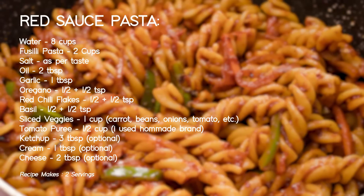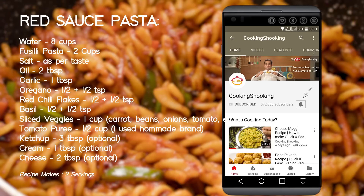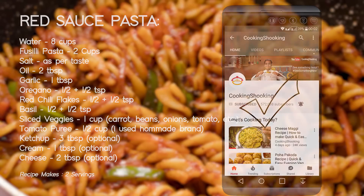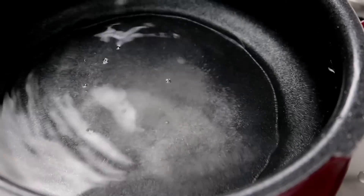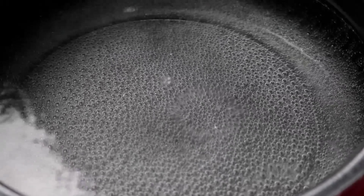Alright guys, before we begin the recipe, make sure to click the subscribe button below this video and ring the bell icon beside it so that you get notified as soon as I post a new video in the future. The first step in the recipe is to boil some water. Here I have about 6-7 cups of water to which I am going to add in salt — about 2 teaspoons or so. Now we are going to heat the water until it vigorously boils.